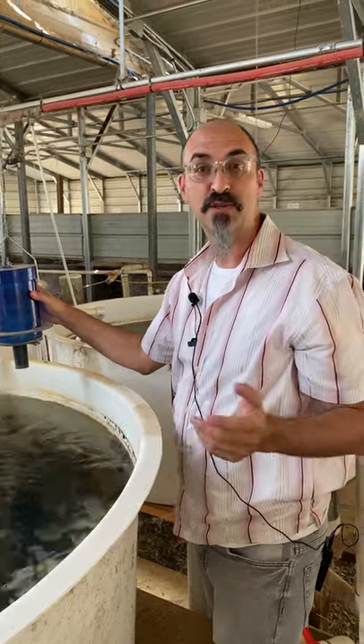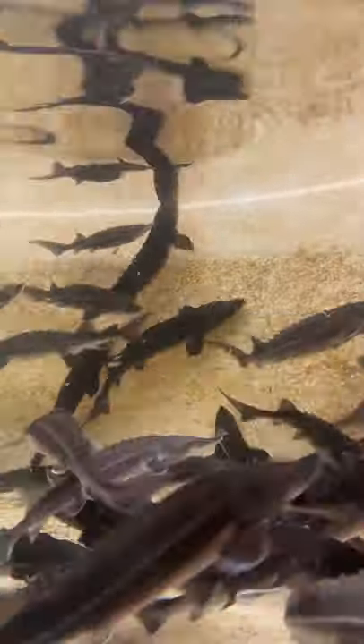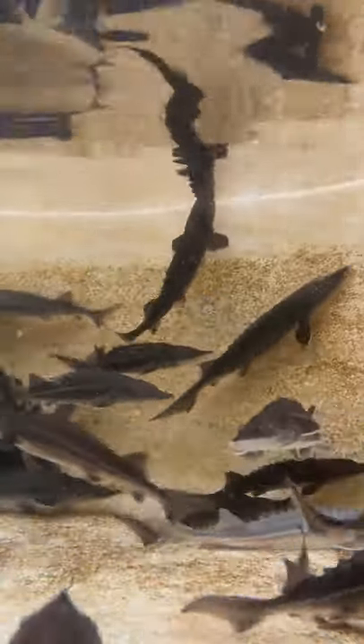Hey, this is Dr. Jackson Gross. Today I wanted to show you what is a vibratory feeder. A vibratory feeder is used in aquaculture, particularly around juvenile and larval fishes.